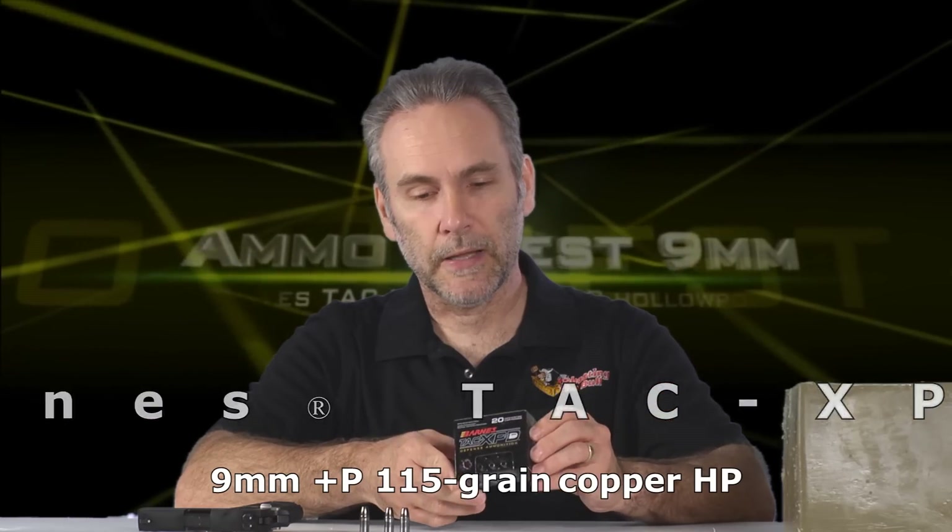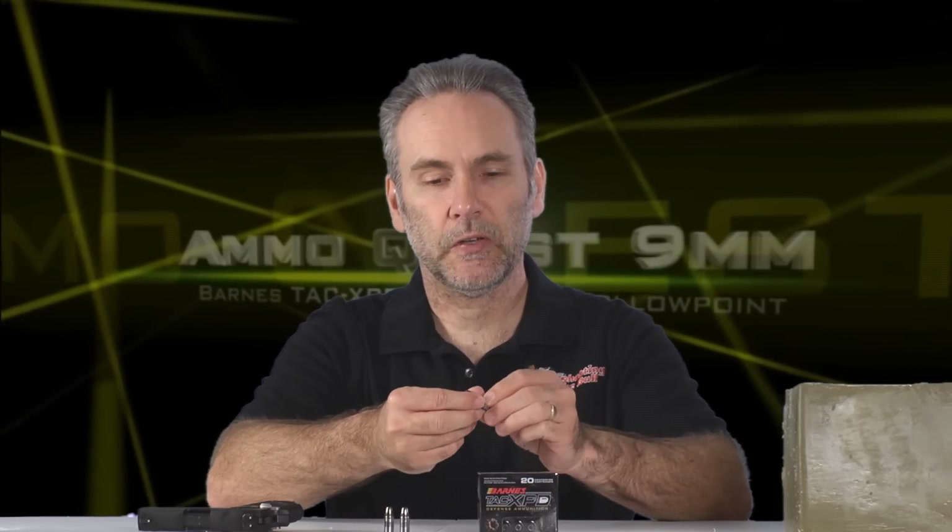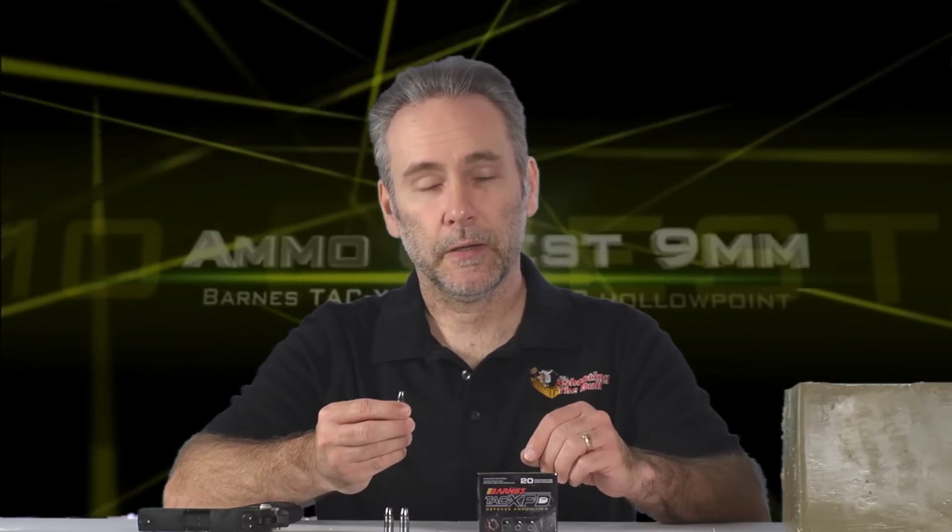This is the Barnes Tac XPD. It comes in a fancy black shiny box with a little window, and when you pull the bullets out you can see they're all painted black. It's expensive ammo — this box ran me $28 in mid-2014 pricing. As far as I know, the same bullet is used by the Corbon DPX, and I tested the Corbon DPX and it was an outstanding performer, so I am equally optimistic that in Barnes' own loading it will do the same.